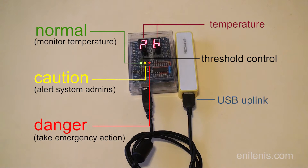It's a programmable thermostat — not the kind that lets you control temperature, but one that watches it and performs actions depending on the conditions.